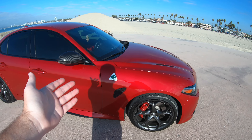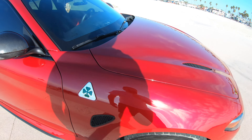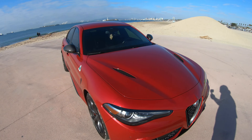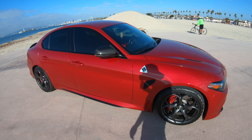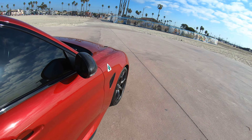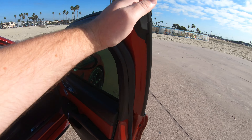You can see right there the beautiful four-leaf clover — very iconic for the brand. So we have a Ferrari-derived twin-turbo V6 making about 500 horsepower to the rear wheels through the 8-speed automatic transmission.